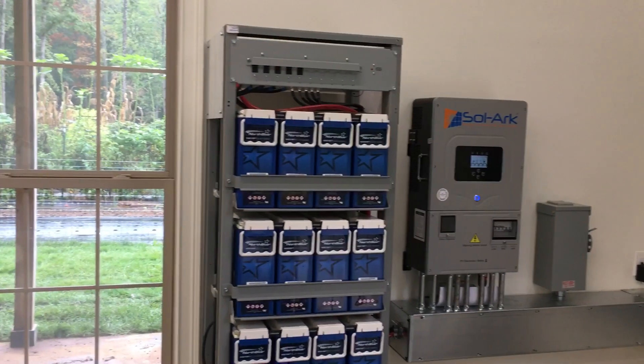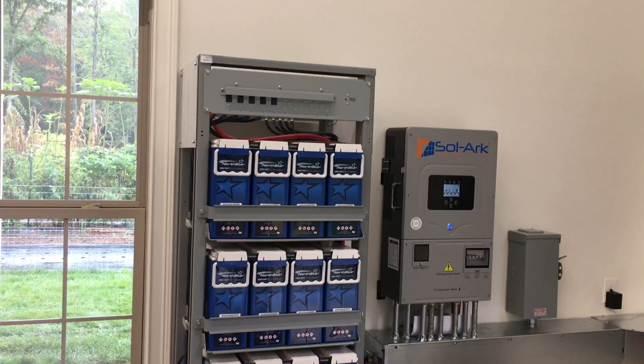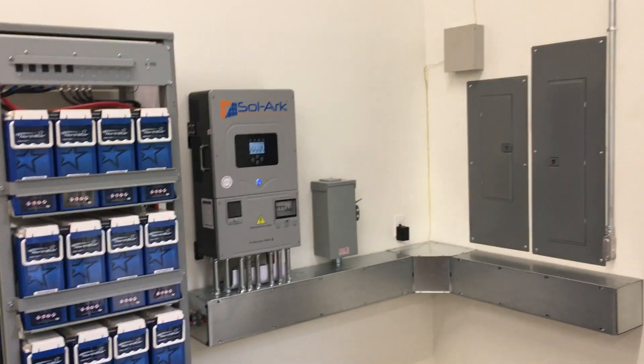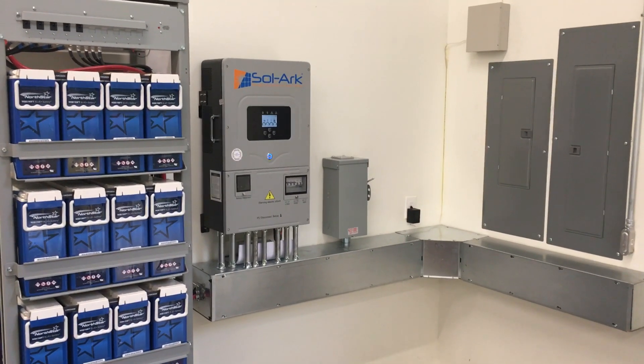These are our Northstar batteries — 590 amp hour Northstar sealed lead-acid batteries. This is an EMP-proof system, so we use sealed AGM batteries because they're EMP hardened intrinsically.